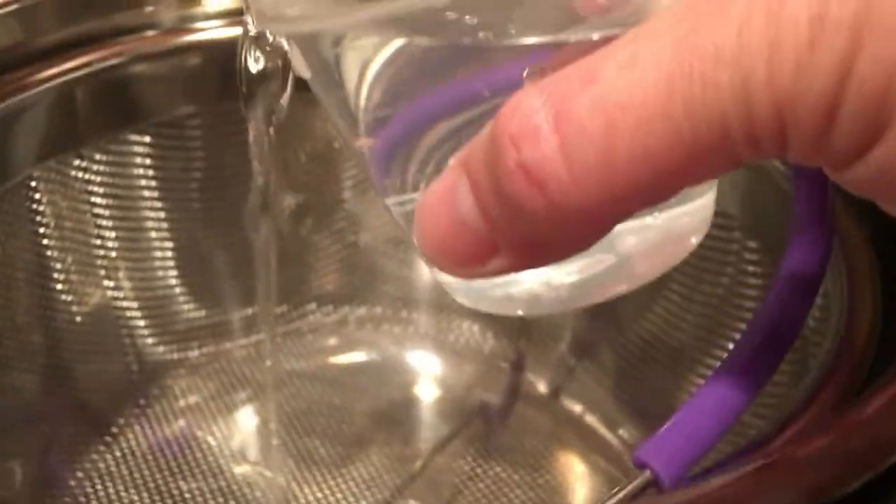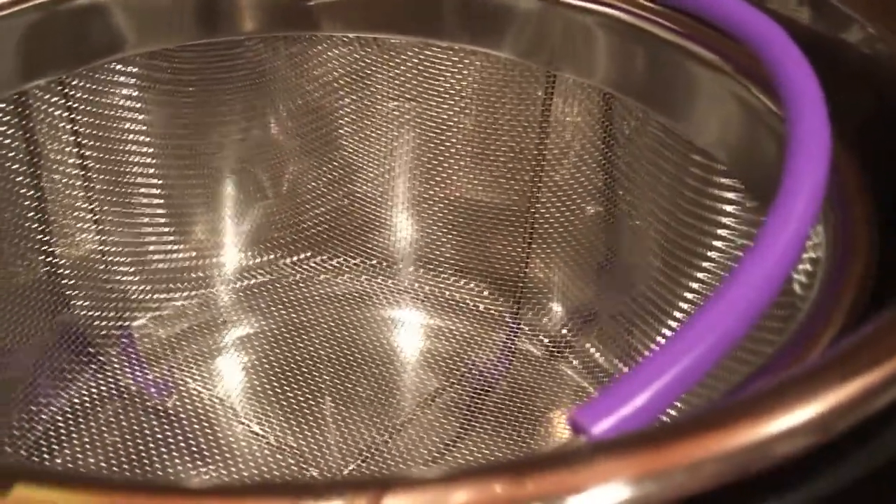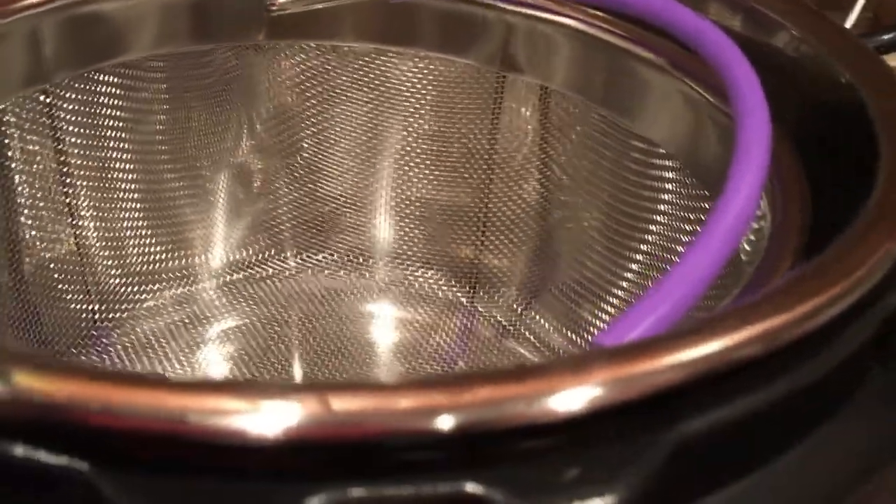I'm putting in a cup of water and then I have a steam basket. I'll link where I got the steam basket from, but you could use any type of trivet with a steamer basket in it. And then I have a bag of frozen broccoli florets.